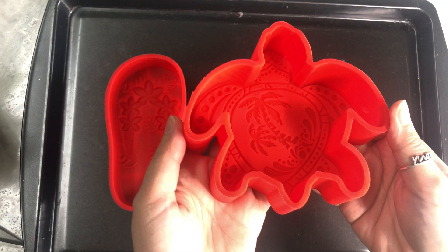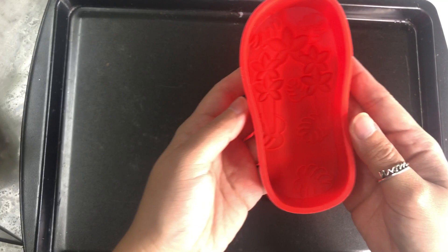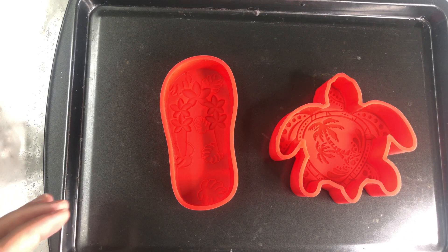The first thing I do is preheat my oven to 350 — since it takes a little while. Then we grab our baking pan and our freshie silicone molds. Just by looking at these molds, I can tell they're going to be very time consuming to decorate because of all those small little details in them, but I'm excited to try them out.